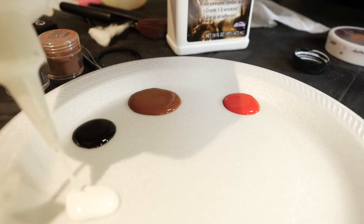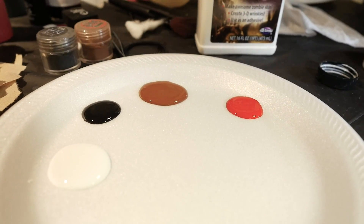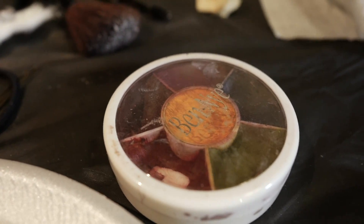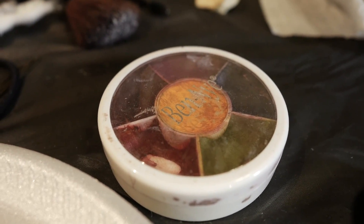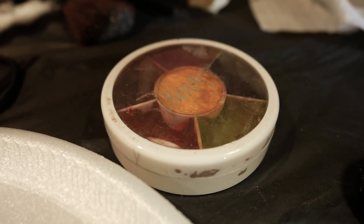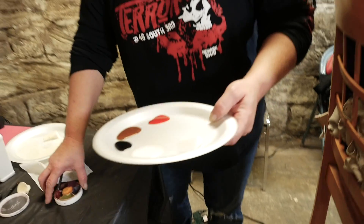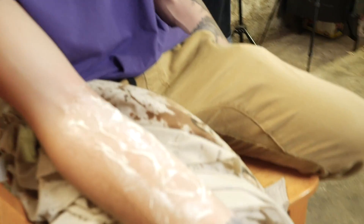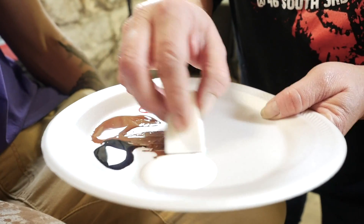We're going to use these ones today - the spin night bruise wheel - and that's going to be for some of the wounds on his arm to show a little bit of depth. This is a good bruise paint. All the stuff that we use in this video I'm gonna put links in the description so you guys can order if you want, but a lot of this you can find at your local Halloween store. Now we're going to go ahead and start painting.